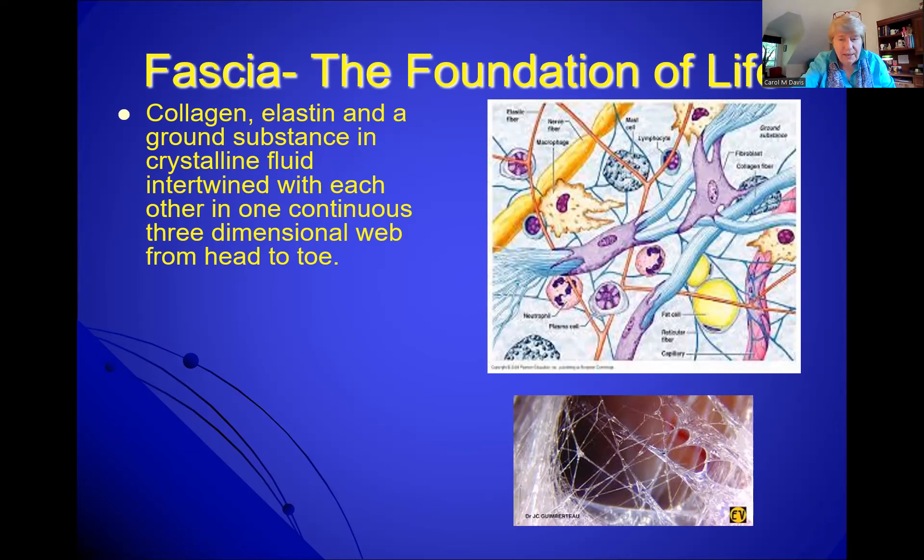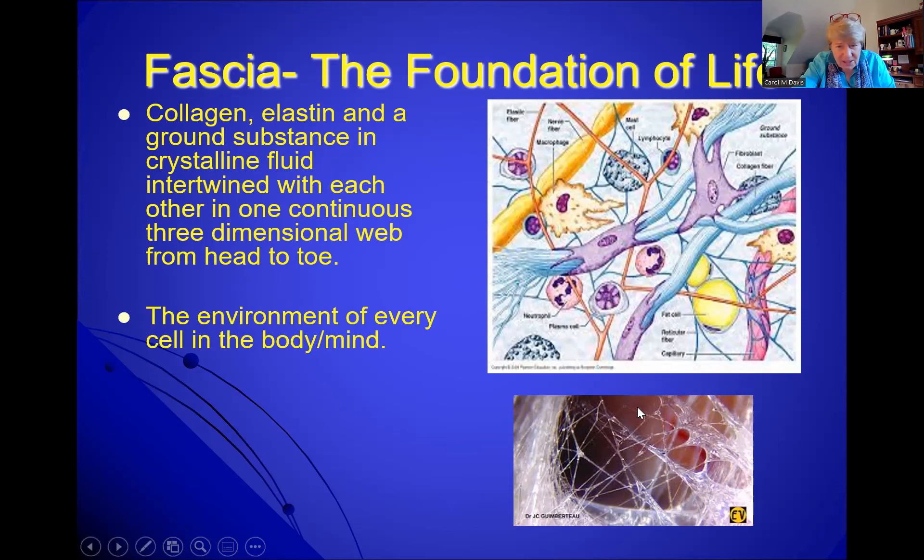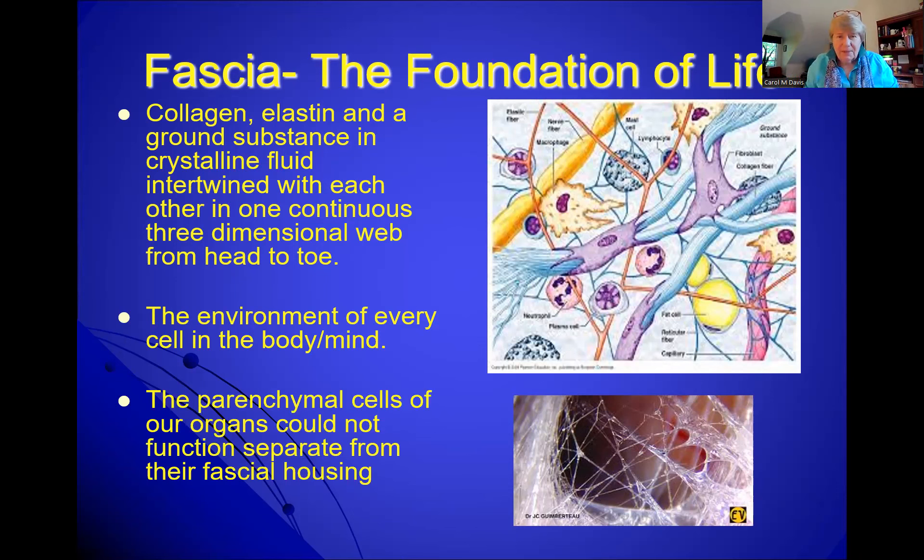Fascia is a three-dimensional web — there are no layers. From the Gimbarteau movie we can see that what might appear as air between layers is actually the polysaccharide ground substance. Sometimes it condenses, and that causes restrictions. And that's what John thought — if it's condensing like that, we need to be able to open it up so the cells that are embedded can talk to one another. The parenchyma of all the organs — the cells of the organs — are embedded within this fascia. When it condenses, they can't communicate, and they can't function without their fascial housing.